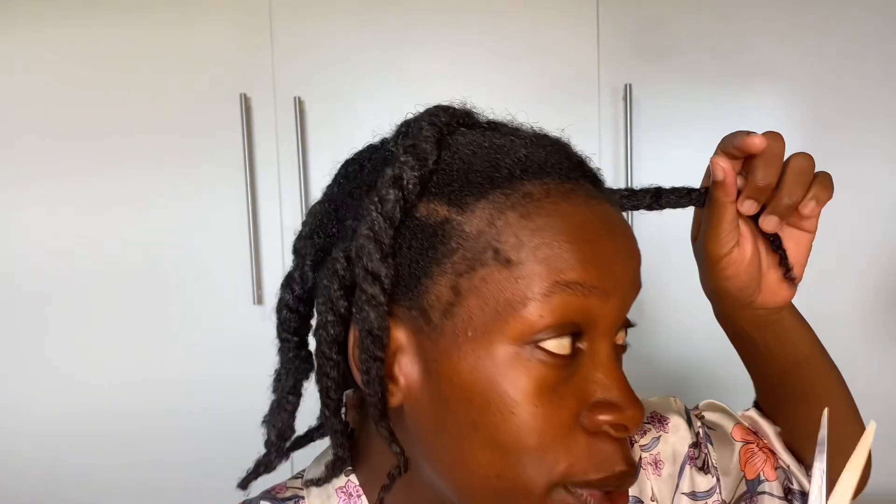Trimming your hair also helps with length retention. This is also why your hair breaks — because you don't cut your split ends.